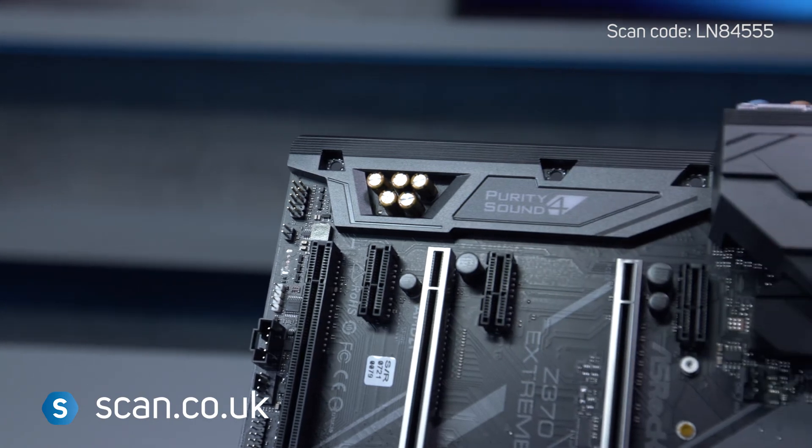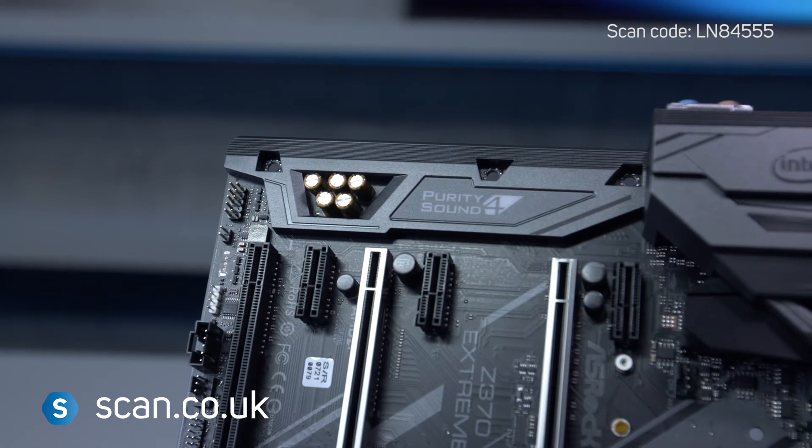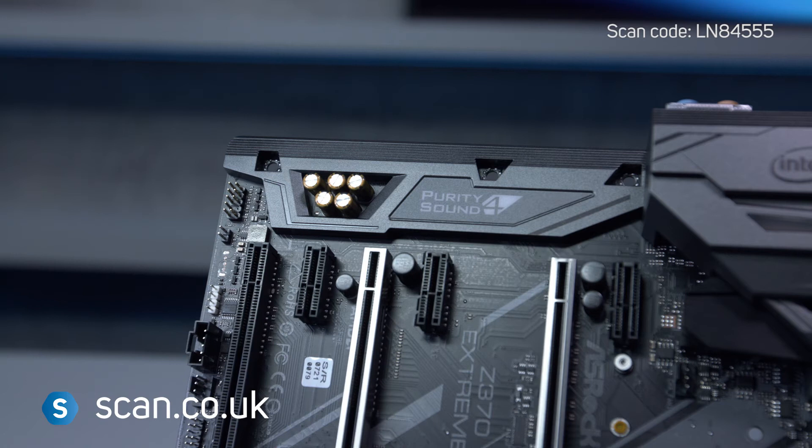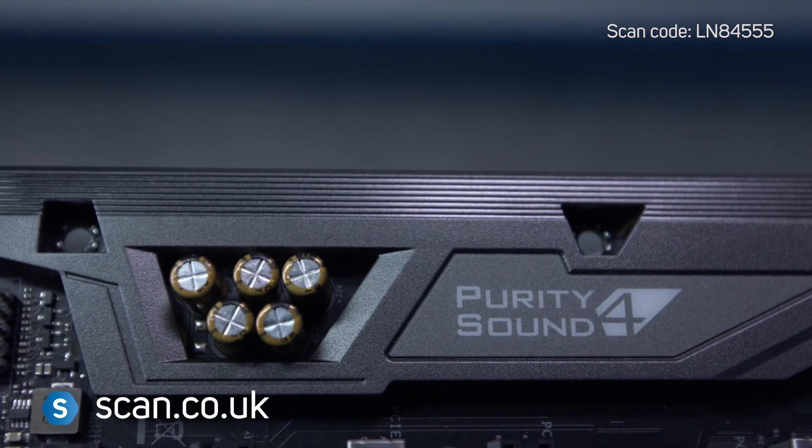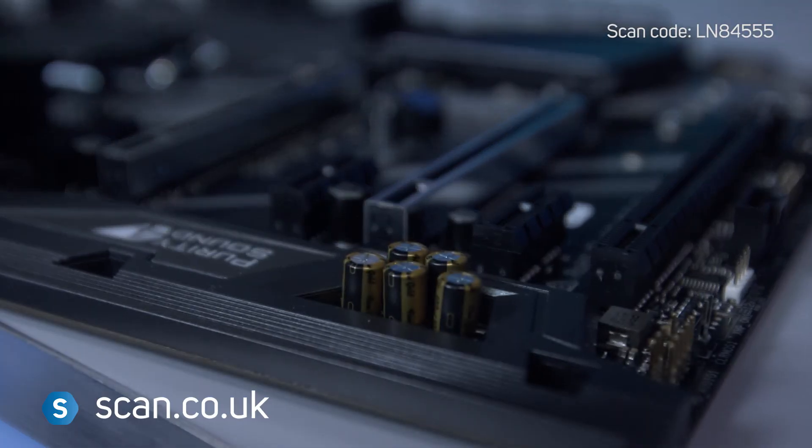Sound comes from ASRock's Purity Sound 4 engine and supports 7.1 channel HD audio with a 120dB signal-to-noise ratio DAC and gold audio connectors throughout.